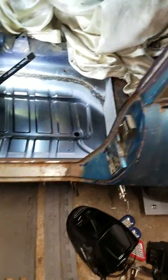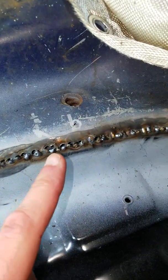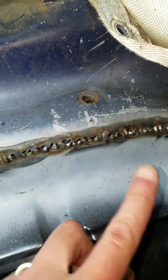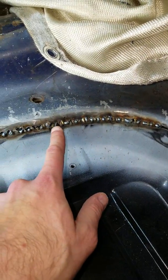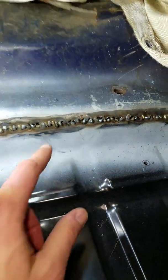Then I started doing the butt welding on the inside and I got a lot of it done, all along the edge. But then things started going south. I was jumping around back and forth, but basically from around here to around here I burned through in a bunch of places.